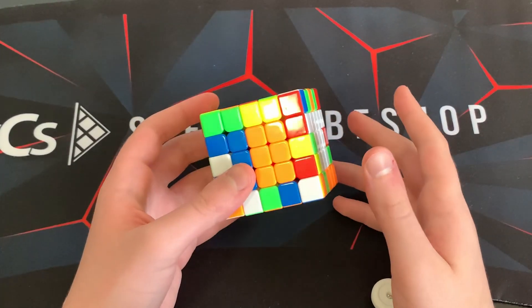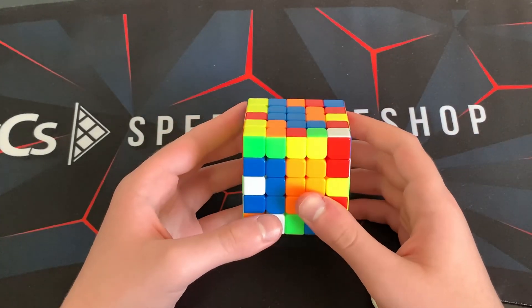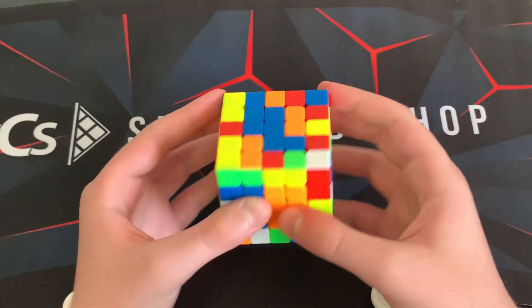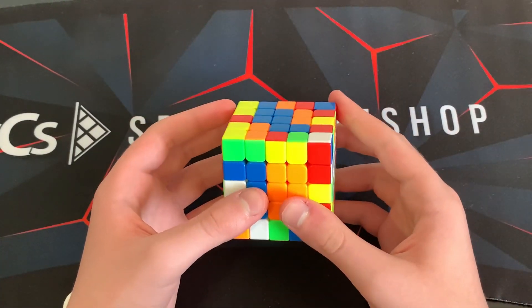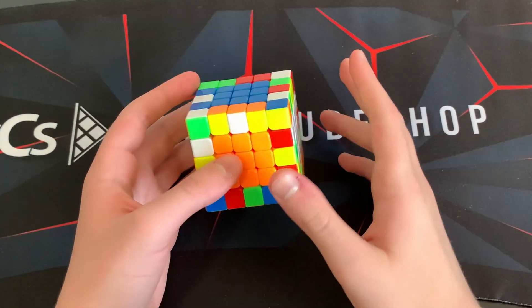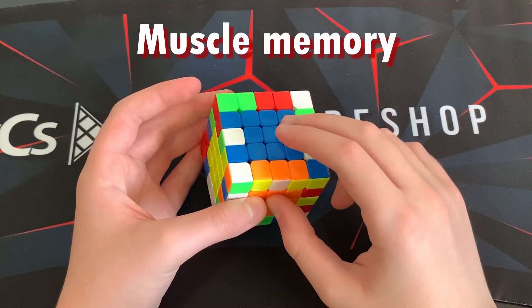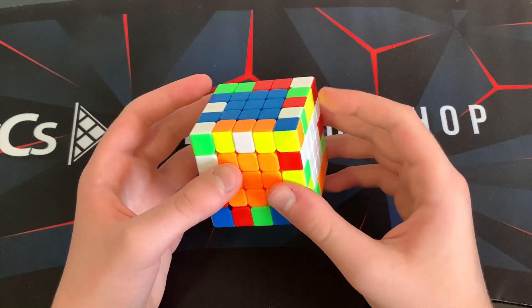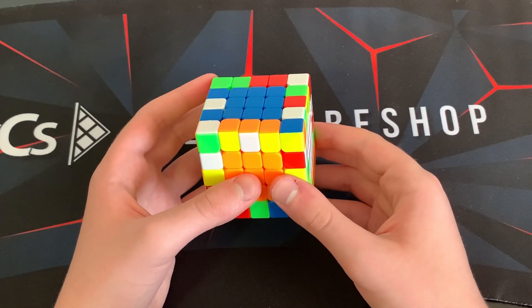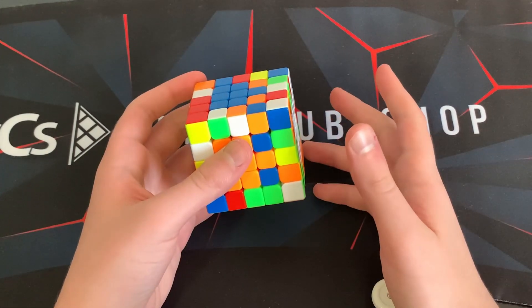Another example is this 5x5 case right here. It doesn't matter which specific case it is — if you see a 5x5 case and you don't know how to do it without pausing and thinking, you need to go fix that. By the way, this case goes like this. You need to get this into your muscle memory, which means you need to drill it — and that's the next tip: drilling center algorithms is very important.